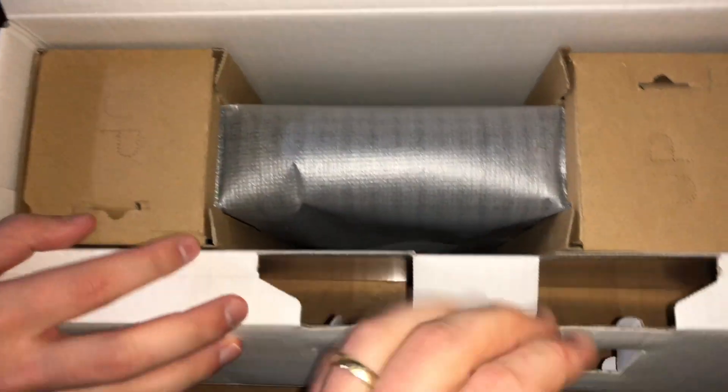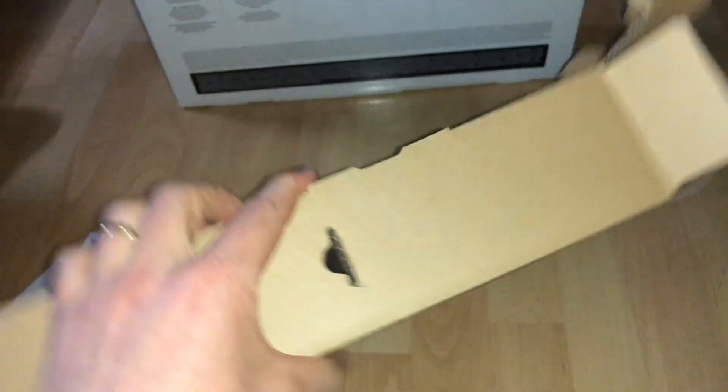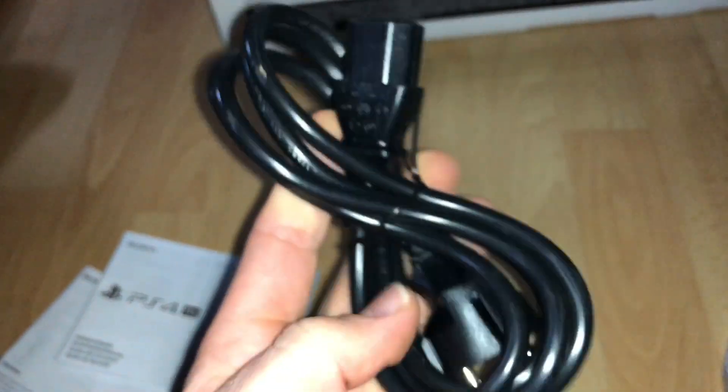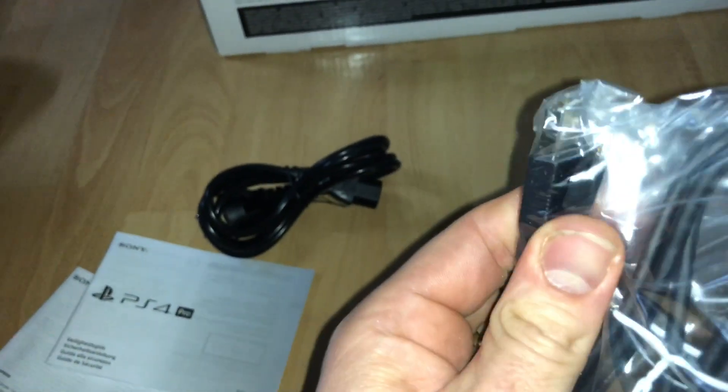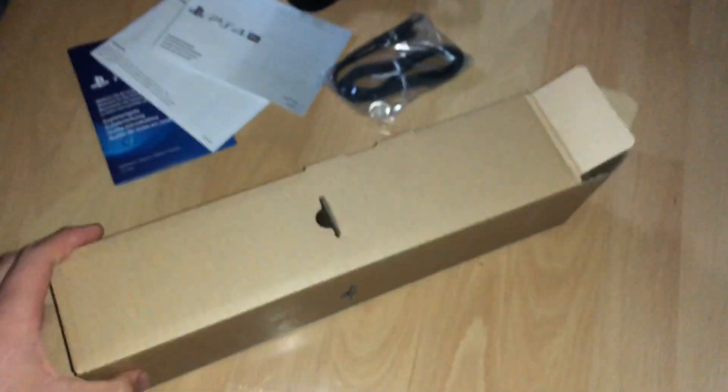And now let's go deeper inside this box — there's an extra box in a box, as you can see. Maybe this will be some wires. And there it is: the power supply. And what is this? Let's have a look — it's a USB to micro USB cable. This is for the controller.